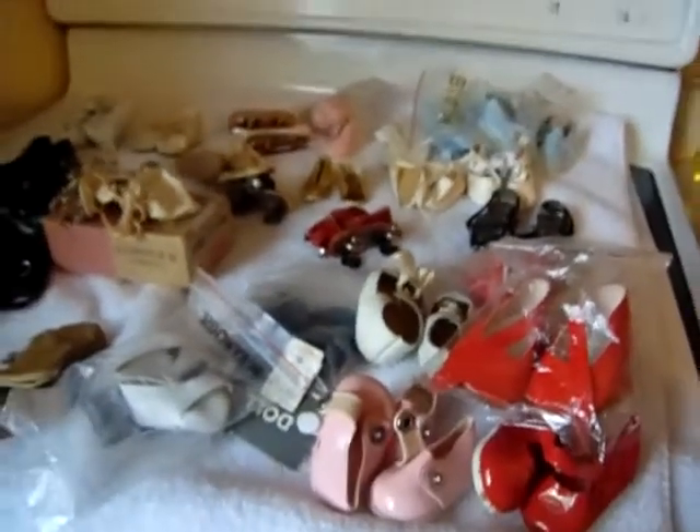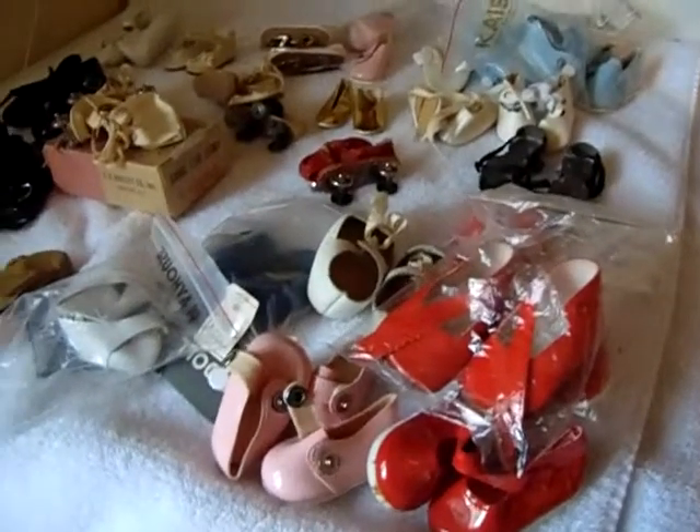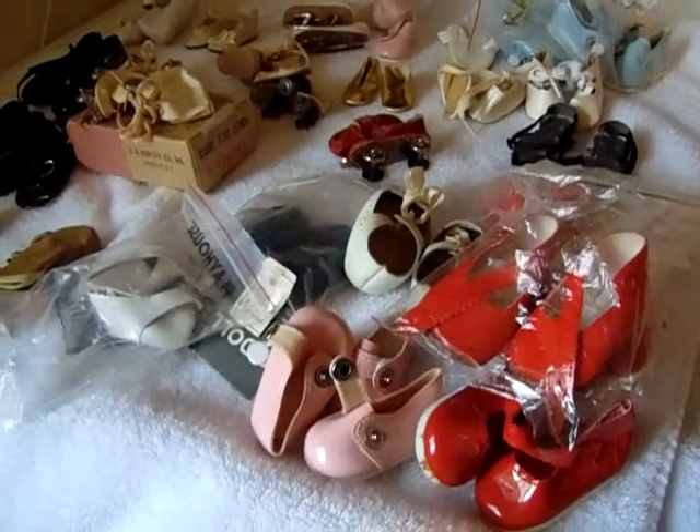Anyway, I thought I'd show these to you. This is part two and next comes the dolls — hang in there, it's a coming. All right, see you in a little bit. Bye-bye.